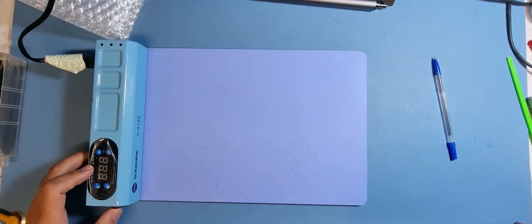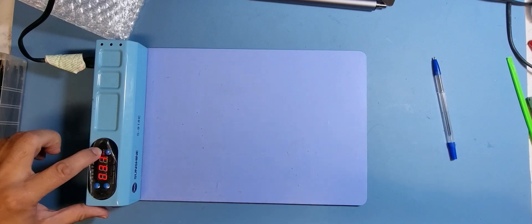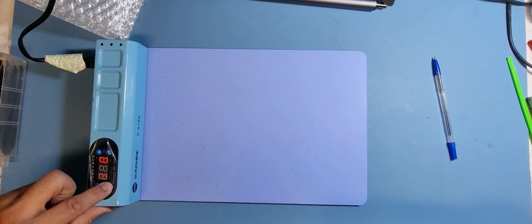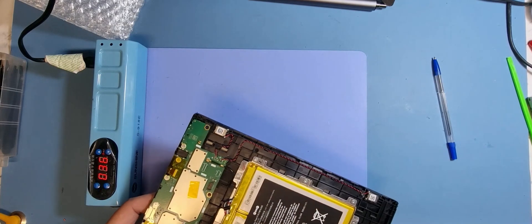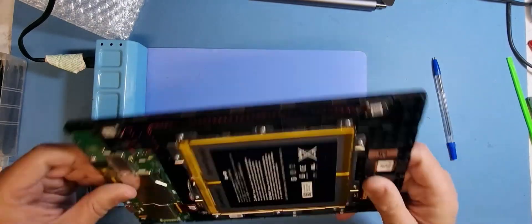What we're going to do first is remove the screen panel. For that I'm using my heat pad, which I've got here, and I've set it to 80 degrees — let's have a look — yeah, it's at 80. I'm going to leave that on there for about five to seven minutes and see how we get on.